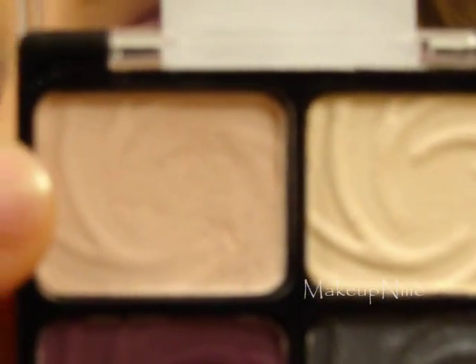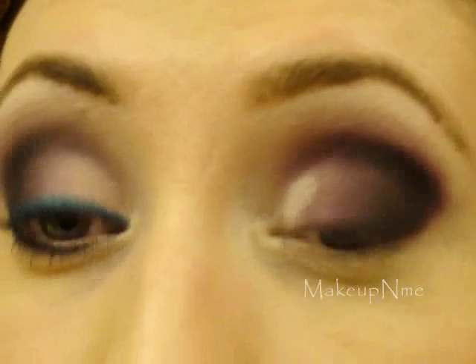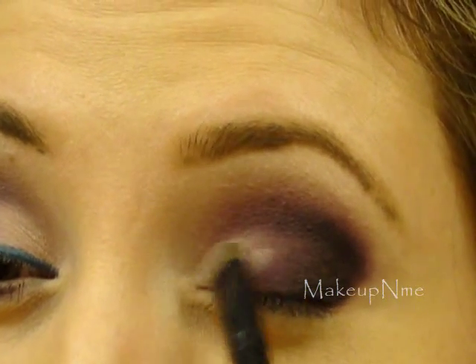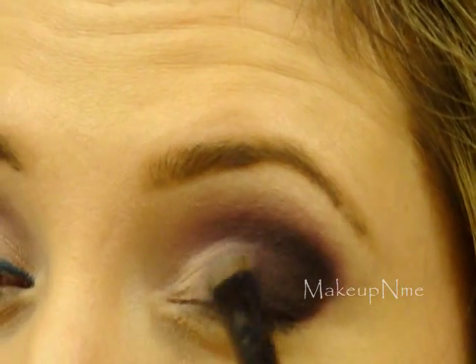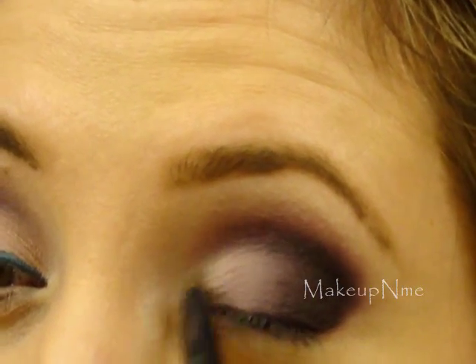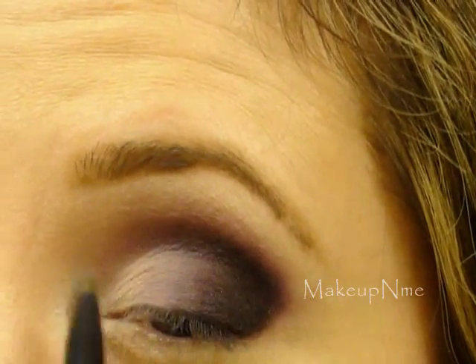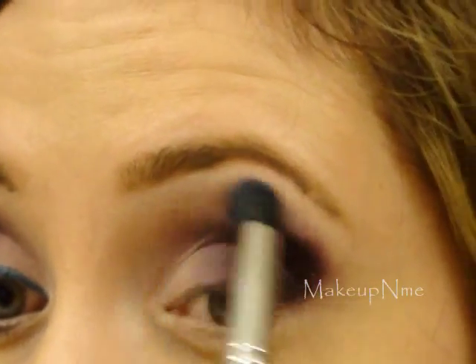I'm going to take this pink color again that we used earlier and take my Studio Tools smudge brush. I'm going to take that matte pink and apply it right here in the inner corner, and really just blend it in with the darker shades. Then I'm going to take my Revlon contour brush from the very beginning, take that light pink again, and apply that right above all the other shades to blend it all really well.